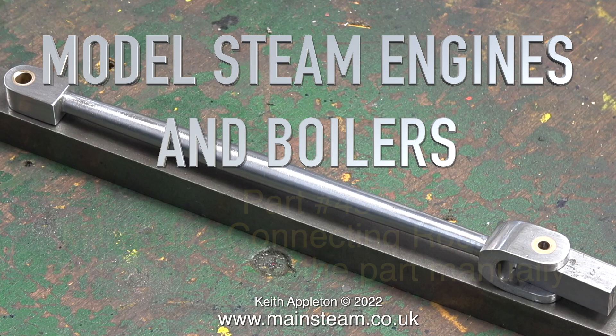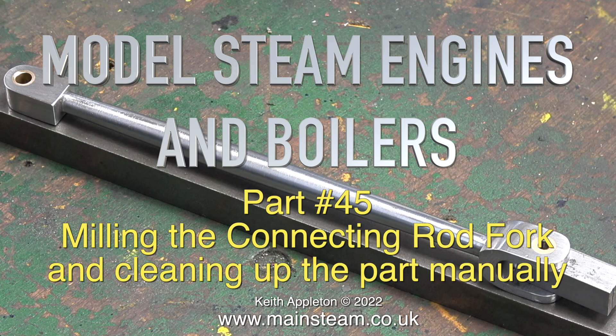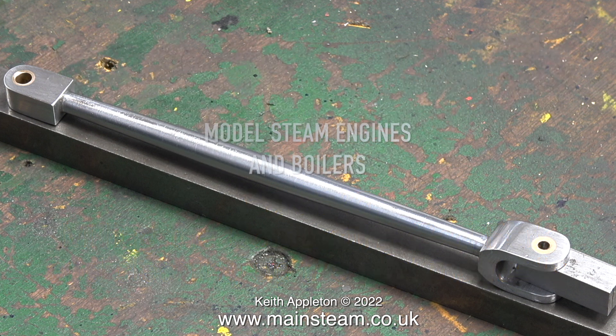Welcome to part 45 of Model Steam Engines and Boilers, milling the connecting rod fork and cleaning up the part manually. This series called How to Build a Model Steam Engine is for my Patreon supporters only. The full length versions of the episodes in the series contain a lot more information than you're about to see, but this is sufficient to give you a good idea how to do the job.